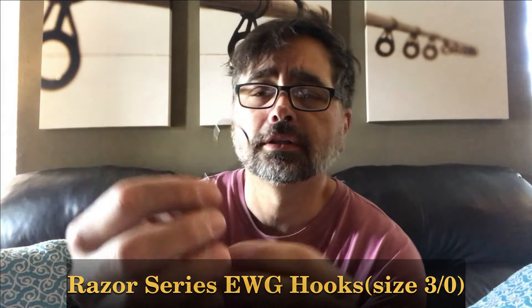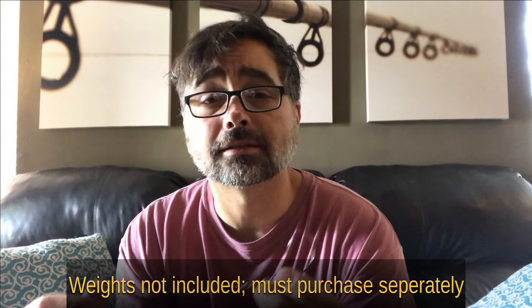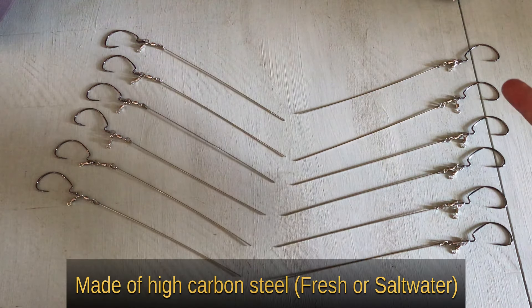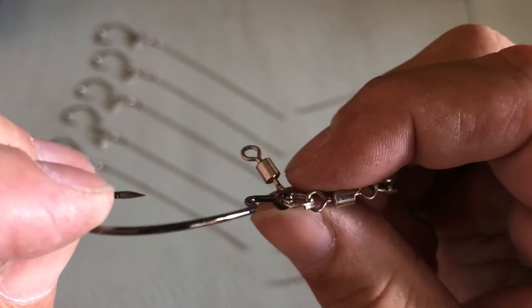It's already set up and rigged together. You have your wide gap hook — it's a number three hook that it comes with — and you've got your swivel. Then there's the rod. In none of the Tokyo rig kits I've used have I seen one come with weights. It's got a really long rod here so you can cut it to however long or short you want. They don't come with the actual worm weights or egg weights — you've got to buy those separately. The package came with 12 and the quality seems to be pretty darn good — a wide gap number three hook, good quality.